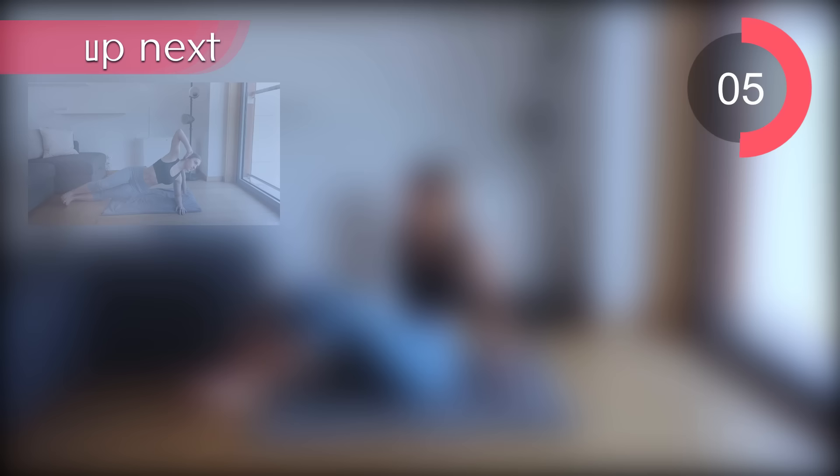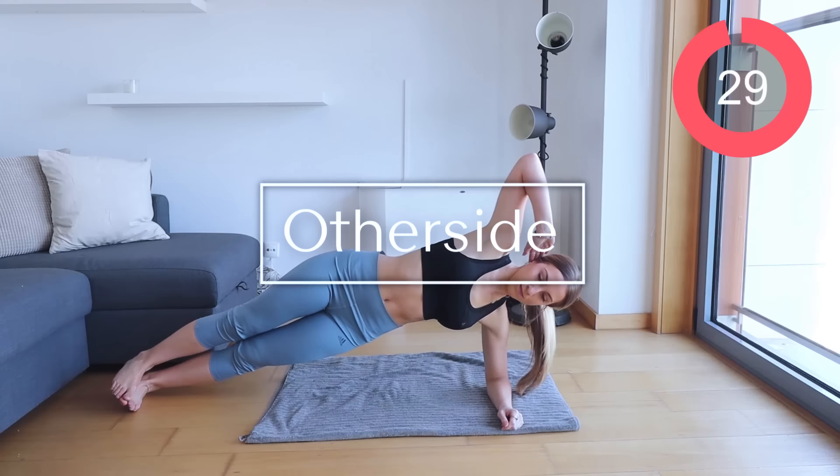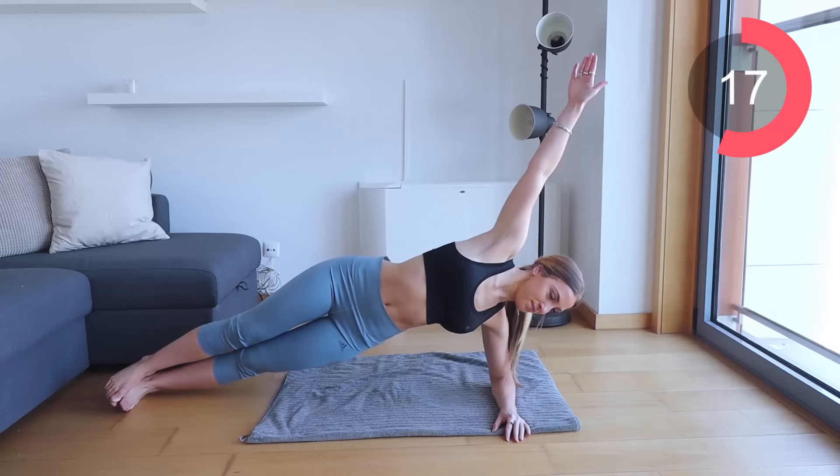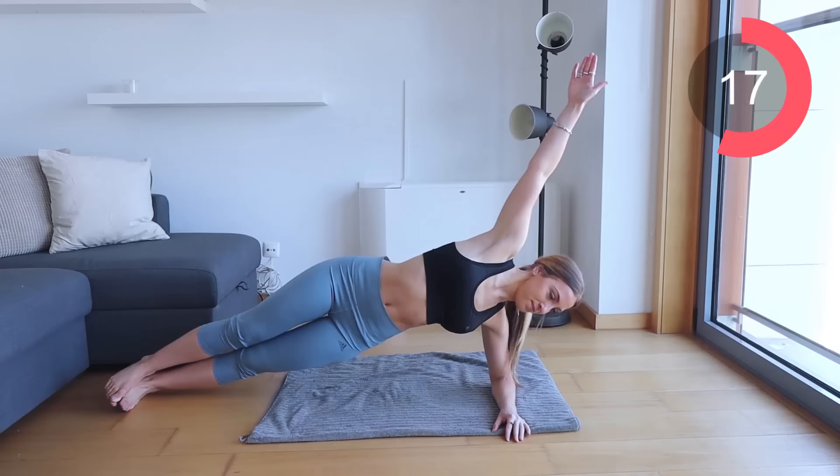Excellent job guys. Let's switch over and target the other side now. Repeating the same process — come down onto your elbow, lift yourself up, and then hips down and up. Remember, if you guys do need to go on your knees, you are welcome to do so. Make sure you're really driving that hip as high as you can.